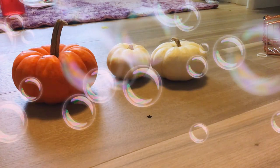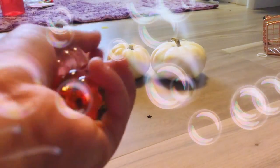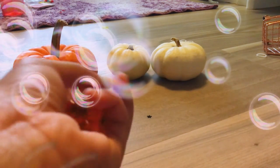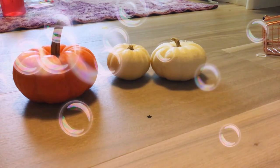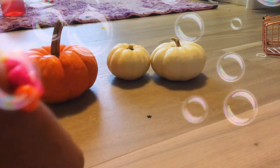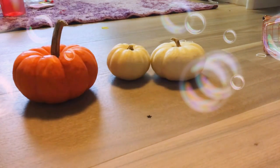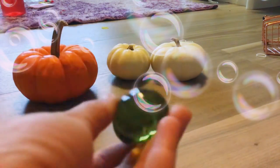Next one are these pumpkins. They're not really fidgets, but they make a really cool sound and you clench them together. These pumpkins I would give maybe a 3 out of 10, because they're not really fidgets. They do make a really cool sound though.